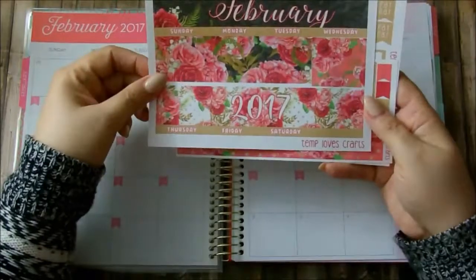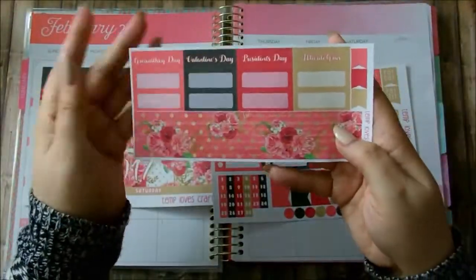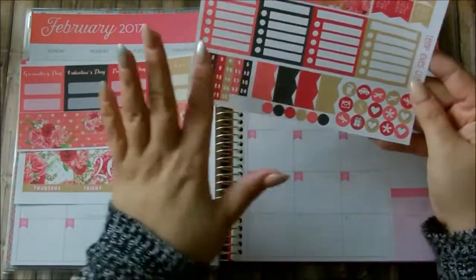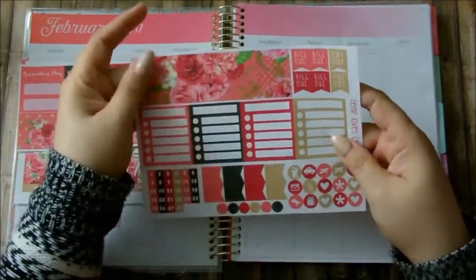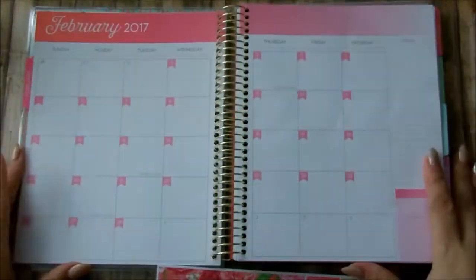I actually purchased one for January for my personal planner and I really did enjoy it. So I wanted to get a new one for this Recollections Coil Planner and I purchased her Erin Condren one so it could most likely work for this planner. So as you can see it comes with three pages, basically everything you will need to do your monthly.